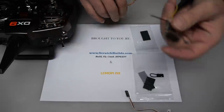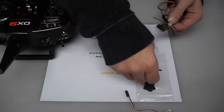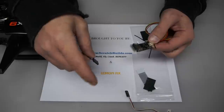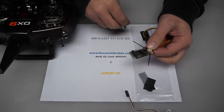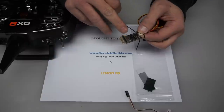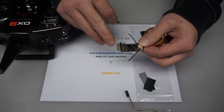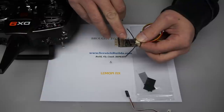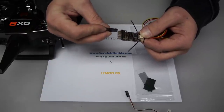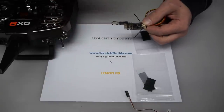Once we have that in place, the next thing we're going to do is take the provided bind plug — this is the bind plug right here — and plug it into the receiver. On the LemonRx receiver, the bind port is the furthest to the left if the receiver is oriented upright. It says 'BI' on it, and you'll be able to see it when you get your receiver. It does not matter which way you plug in the bind plug because it's the same either way.